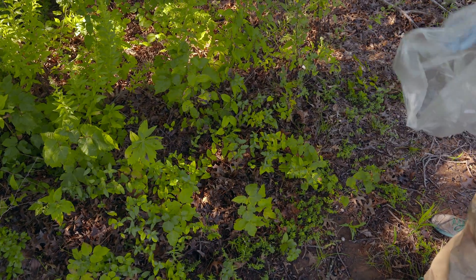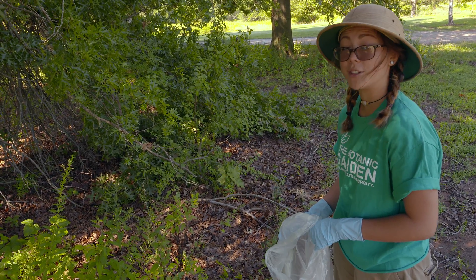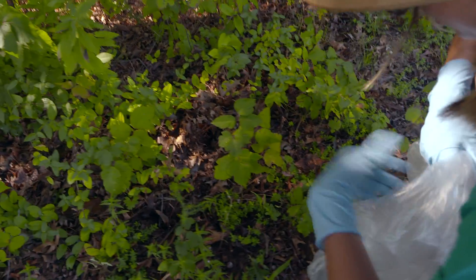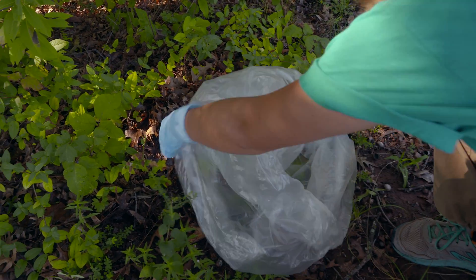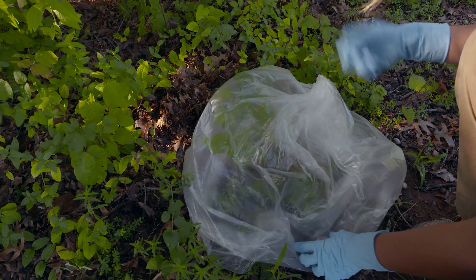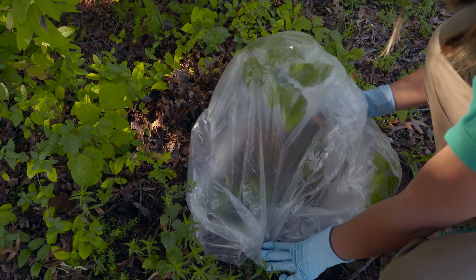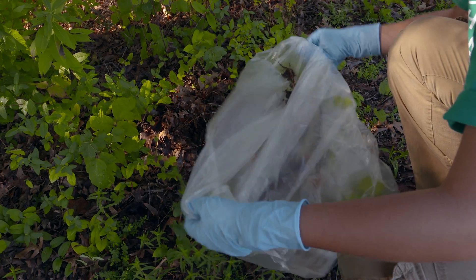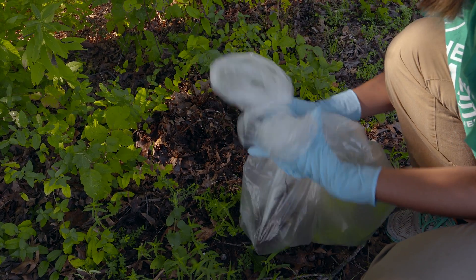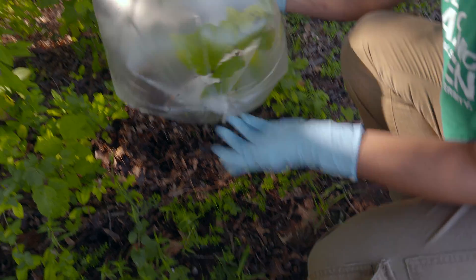Now let's talk about the removal process. When removing poison ivy you want to be very careful and make sure that you don't compost it, burn it, or anything else — you'll want to put it in a sealable bag and throw it away. Open up your bag and place it over the top. It helps if you have a clear bag so you can see what you're doing. Grasp the base of the poison ivy, pull up, and make sure you get it by the roots. From there, flip the bag over, make sure all the poison ivy is inside, and seal or tie it. Then you can throw it away without having to worry about getting poison ivy.